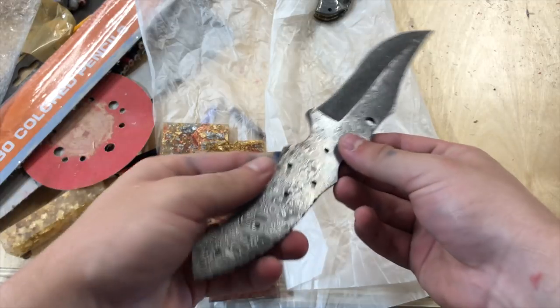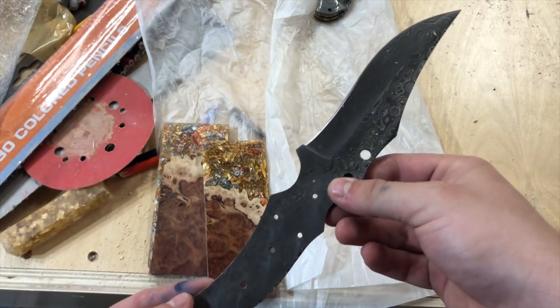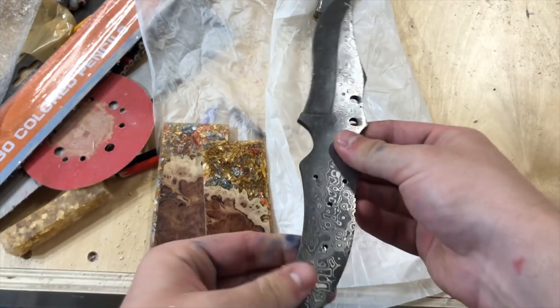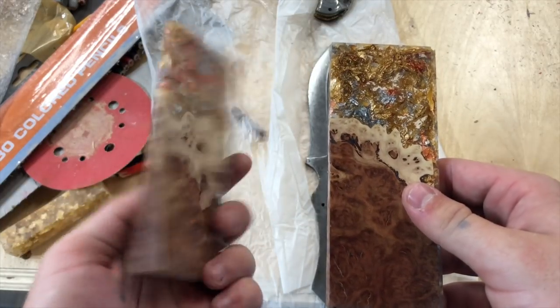Hey everyone, I'm Casey Martin from Wine Country Pens and Wine Country Woodworks, and this is going to be a video on me making a sweet knife handle for this Damascus steel knife you see in front of you. The blade itself is really, really sweet — I'm actually super stoked to get a little more into knife making.